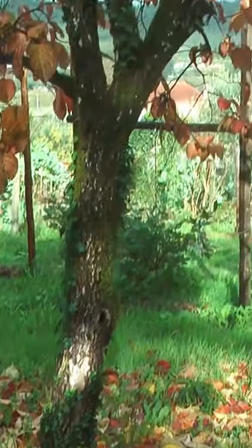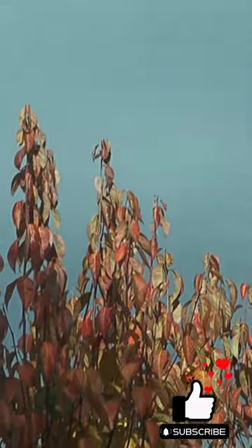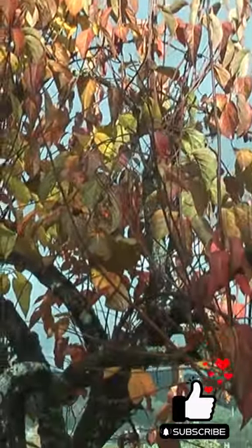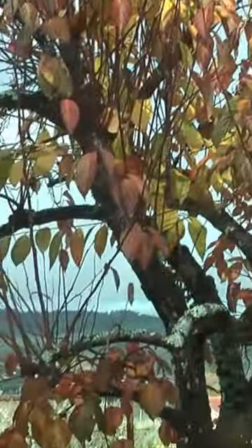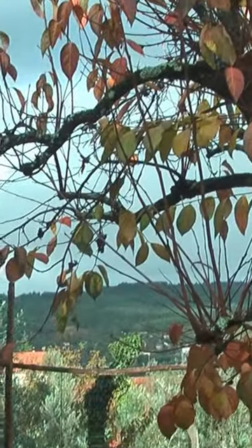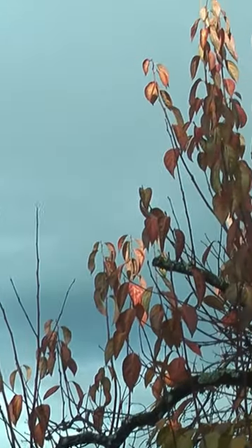We're going to talk about deciduous trees today. This is a persimmon. It's important to let all the leaves fall before you prune, because the tree is harvesting as much of the nutrients out of the leaves and putting them back into the tree's system. It's storing them for next year.